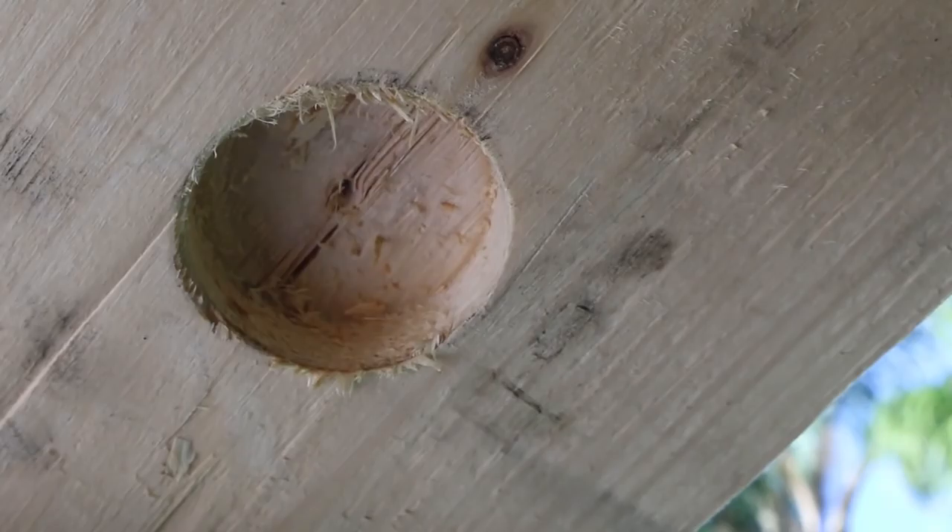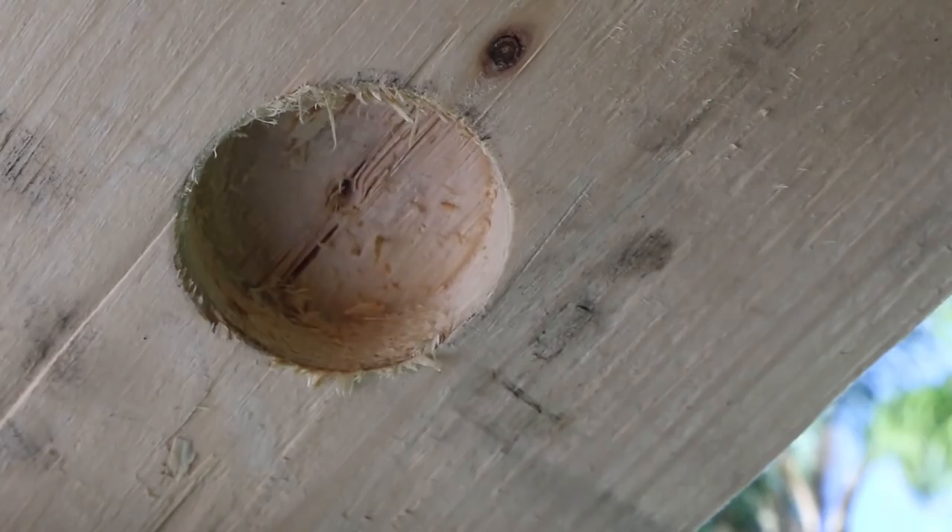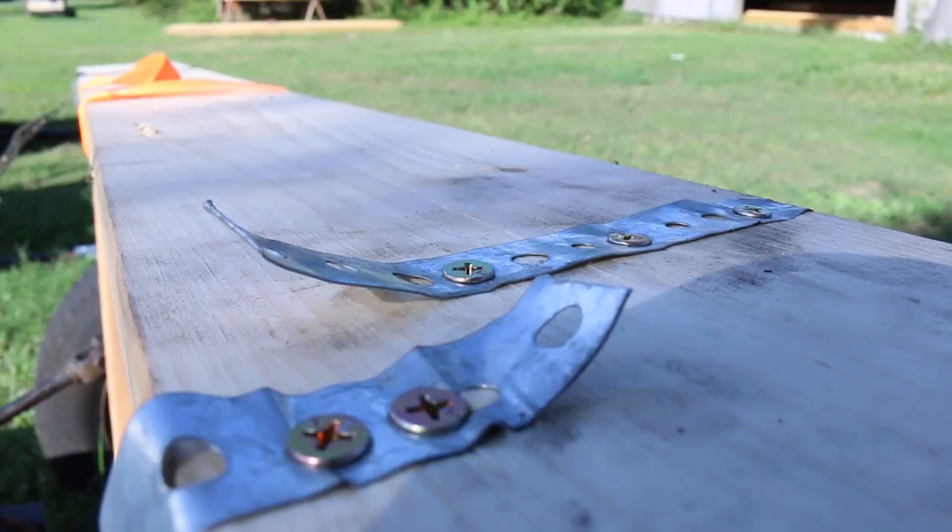We used an inch and a half Forstner bit to drill a small hole for the top of the strut to fit into, and then used more of the plumber's tape to attach it to the board. We skipped a few steps, but there it is.